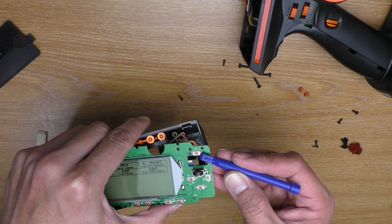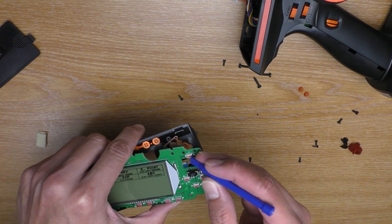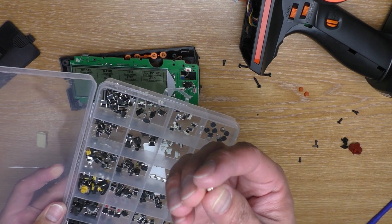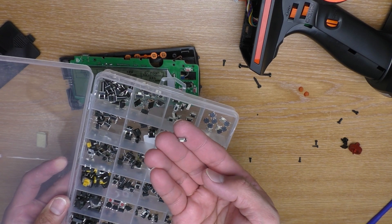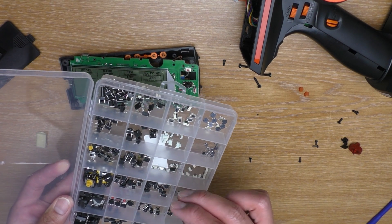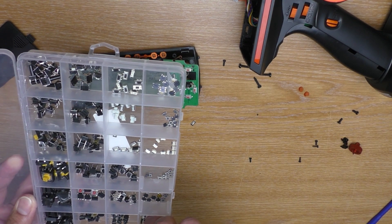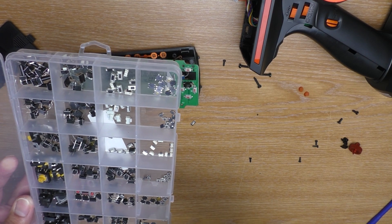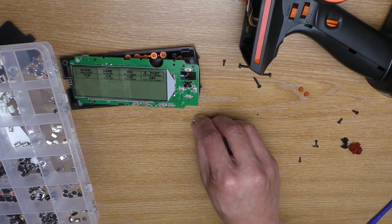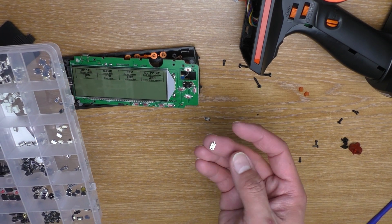So the problem is that this switch is broken over time, so you're going to have to find a spare to replace it. Here I have all the switches of this type. I don't really know what it's called, but I'm going to put a link in the description so you can buy a switch kit like this to fix many things. This one will also work — it is almost the same. I think I'm going to replace the original type with a different one so maybe it will last longer.